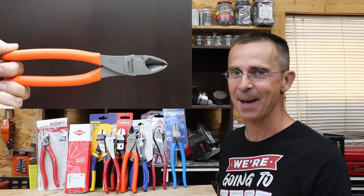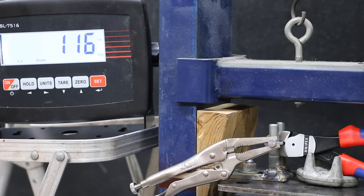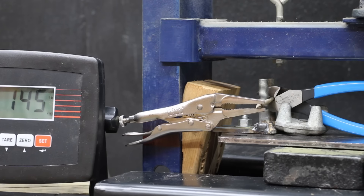When it comes to must-have tools, at least in my shop, diagonal cutting pliers definitely makes the list. So the question is, is that $8 pair of pliers just as good as the $65 Snap-Ons? Well, let's find out.